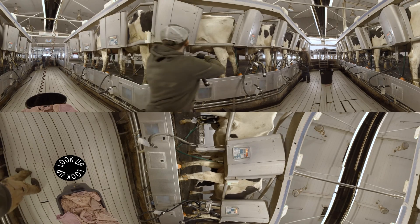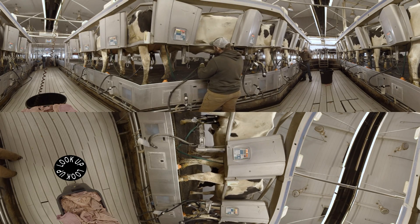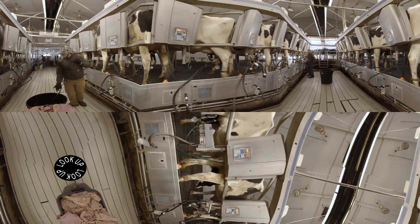As that data comes up, the cow is cleaned, pre-treated, pre-dipped, and the machines go on. When the machines come off automatically, they're post-dipped and then they leave the parlor. But in the process, that AFI system is measuring a number of things.